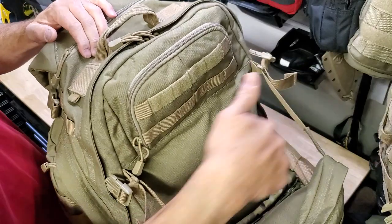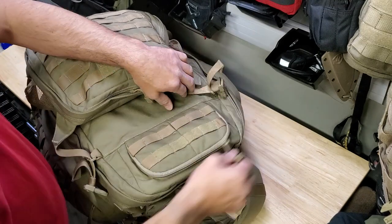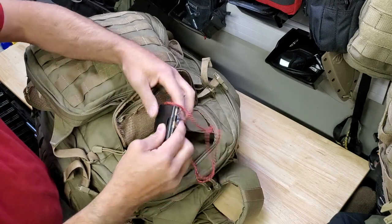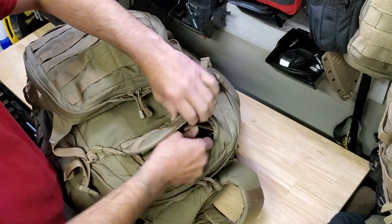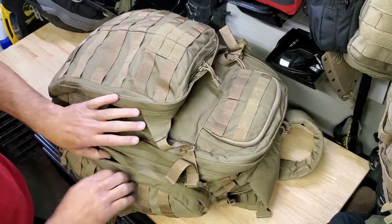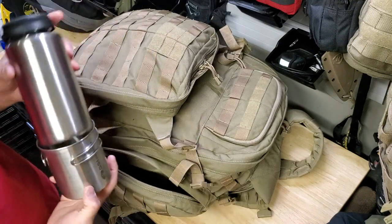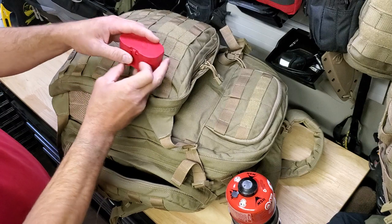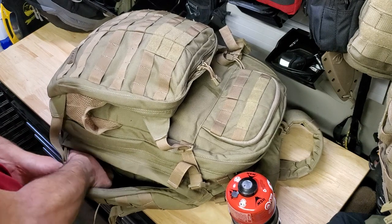The poncho is easily accessed, sitting in an outer stuff pouch because normally my boots live there. This little pouch holds a full-size orienteering compass — this is the Suunto MC-2 Global. Side pouch number one has a single-walled steel canteen and a nesting cup.